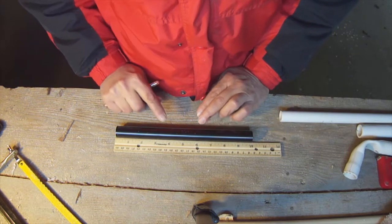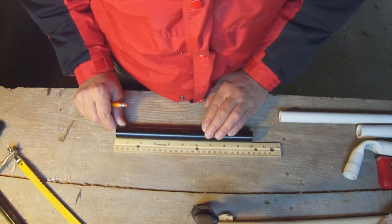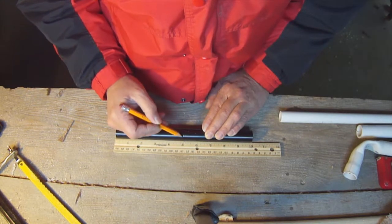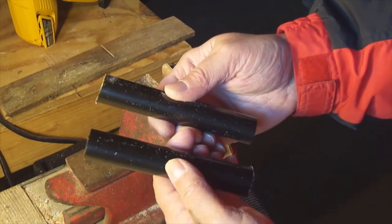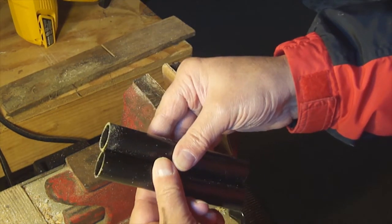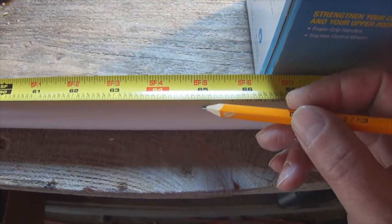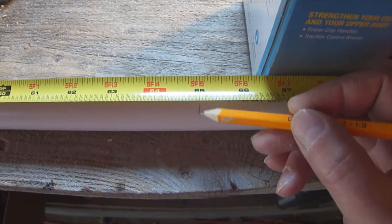Next we want to take the axle from the ab wheel kit, find the center, put a mark on it, and cut straight across to make two short pieces. I just cut that axle in half with a hacksaw and have two equal lengths. Then we measure from one end of the three-quarter inch PVC pipe, make a mark at 65 inches, and cut straight across that mark.